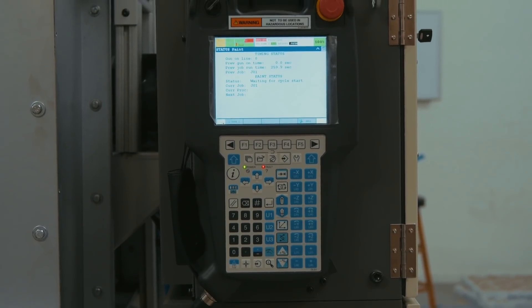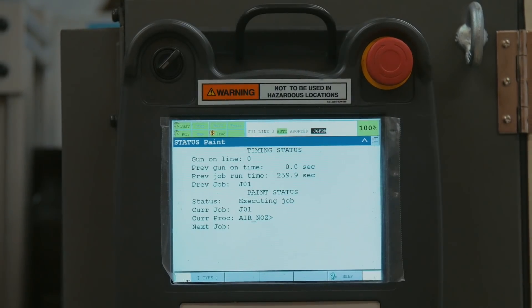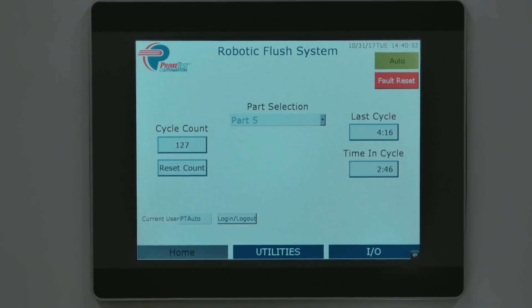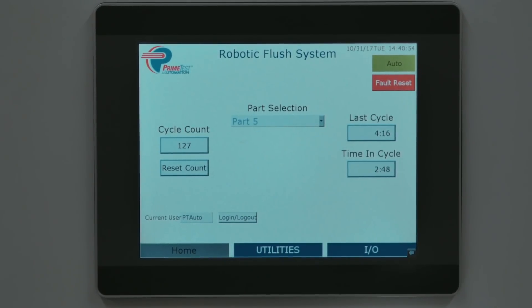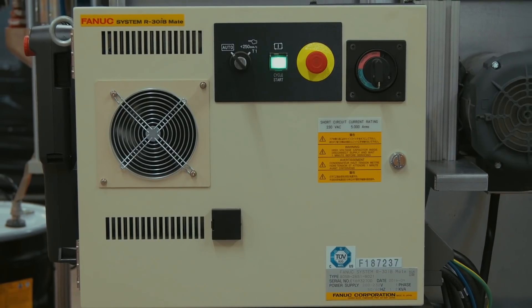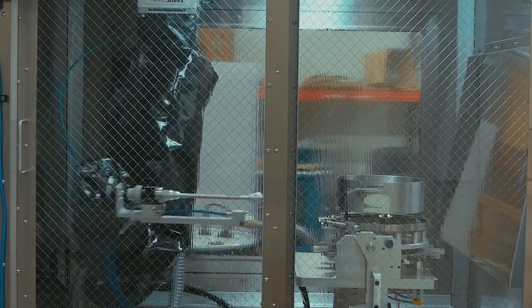FANUC's PaintMate robot is a compact solution that provides maximum performance with minimal footprint. This robot's envelope, speed, and dexterity make it a great solution for washing and coating, and its best-in-class performance is designed for operation even in hazardous environments.